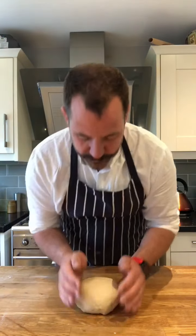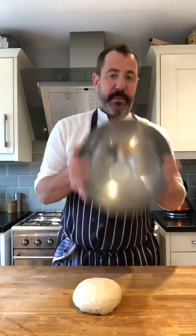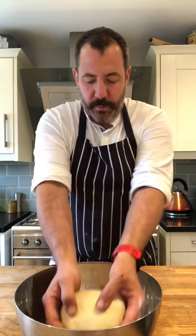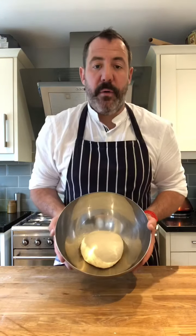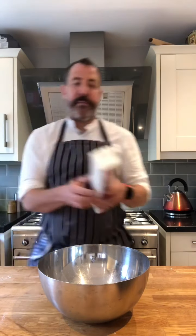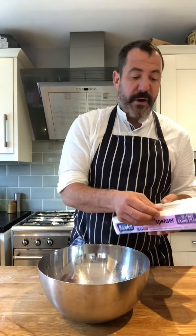And there we have it - a nice ball, kneaded in. We're going to pop that into our clean bowl, make sure it's nice and dry so nothing's going to stick. We pop our dough into our bowl like that, take some cling film, cover it and let it prove for about an hour and a half, two hours.